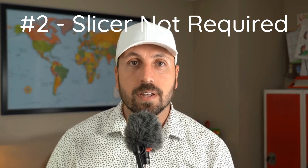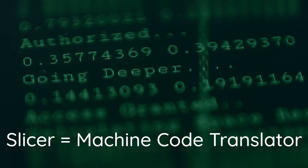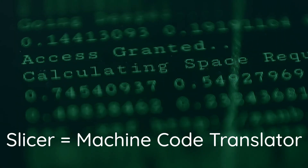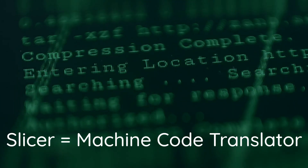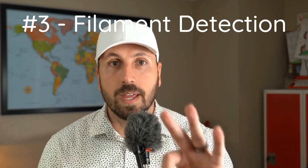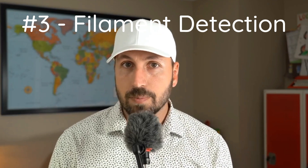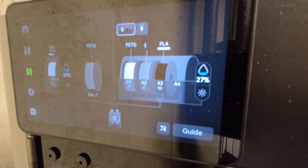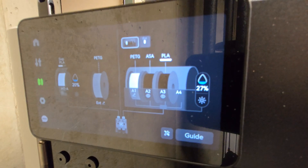Number two, you don't have to know what a slicer is to get started. Slicers have a steep learning curve, and often that's what turns people off from 3D printing. You can learn and use a slicer with the printer, but it's not needed out of the box. Number three, if you use Bambu filament — which is actually reasonably priced — the printer reads it, loads it, puts the right settings in, and you're just ready to go.